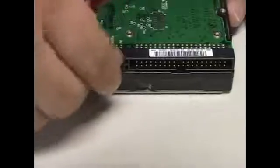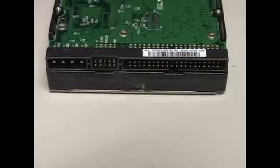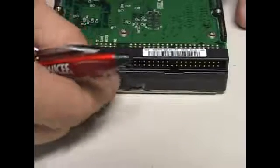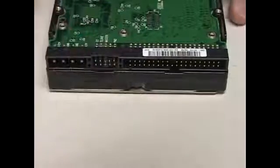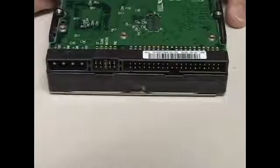If our Windows hard drive completely failed, what we'd have to do is put this hard drive on the top connector on the IDE cable and put this pin on the master spot. Then you can put this in your computer and you're set to go.